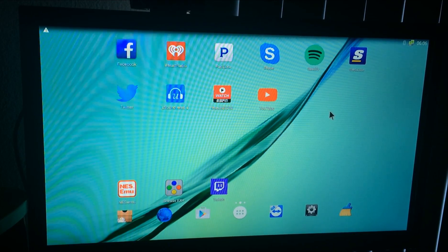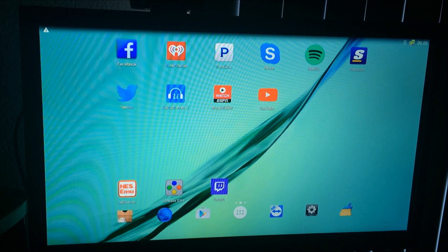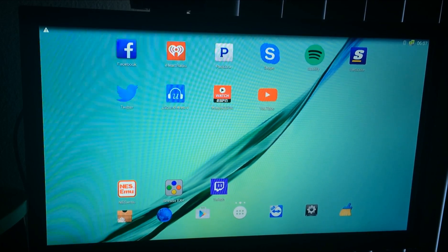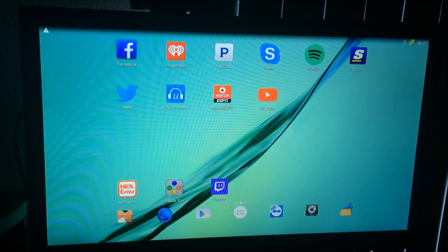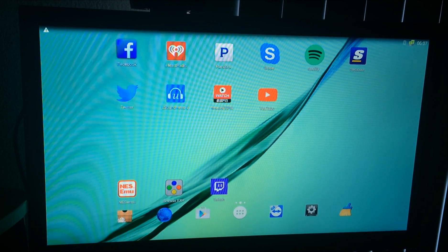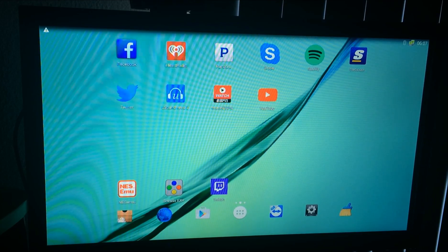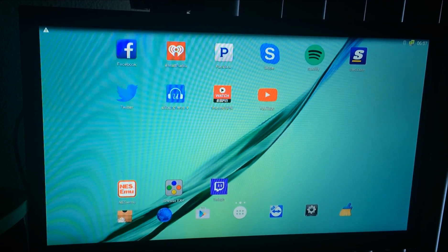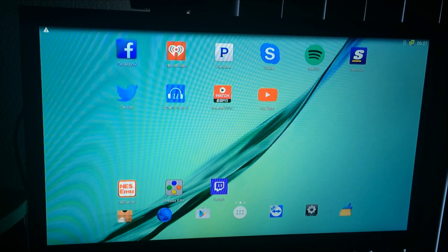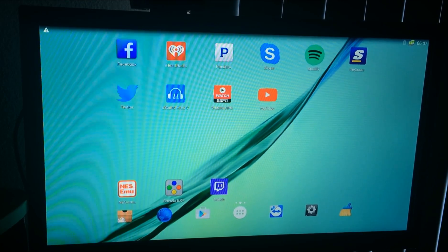What's up ladies and gents, this is Superdale coming with another video. This one is a little different. You guys know I love showing you what I found. If you've been paying attention to my videos, you know I love Android TV boxes. The person who showed it to me was Stephen Cornelius, and I'm truly thankful for that because he showed me something I wasn't used to, and the rest is history.